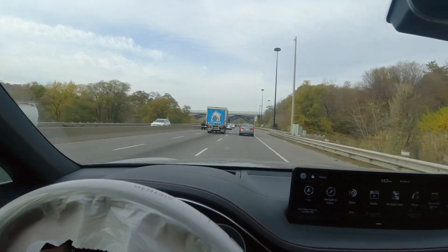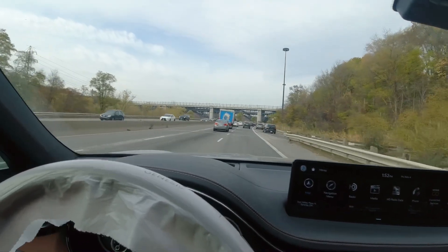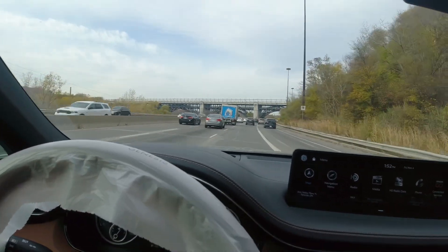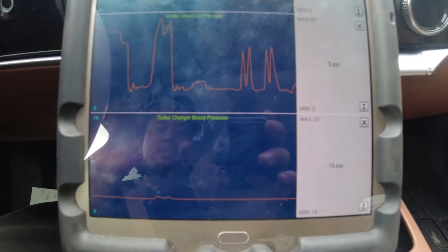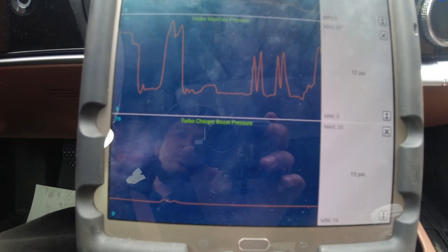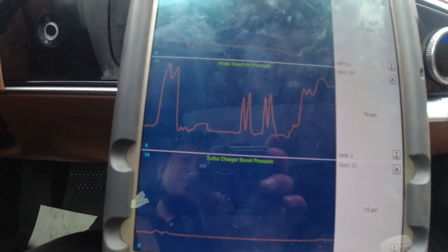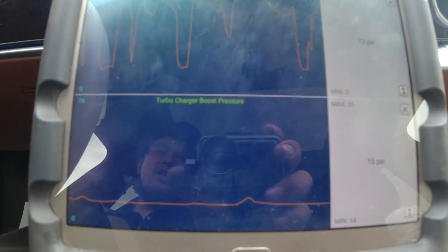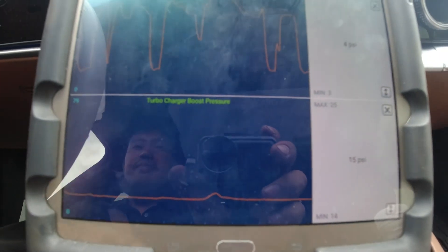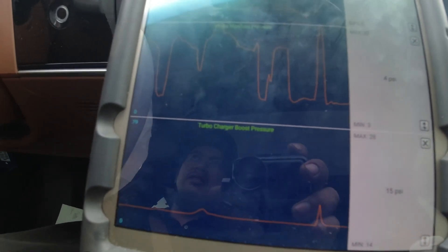I'm heading southbound on the highway to do some acceleration tests and make sure the boost pressure sensor is reading correctly. I'm graphing the intake manifold pressure and boost pressure near the intercooler on the scan tool. I've got a clear road now — I'll put the camera on the scan tool and when I accelerate, this value should go up.